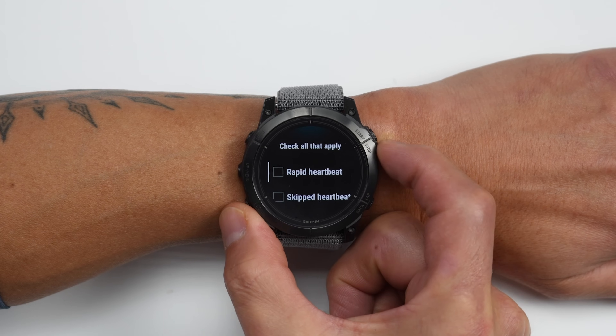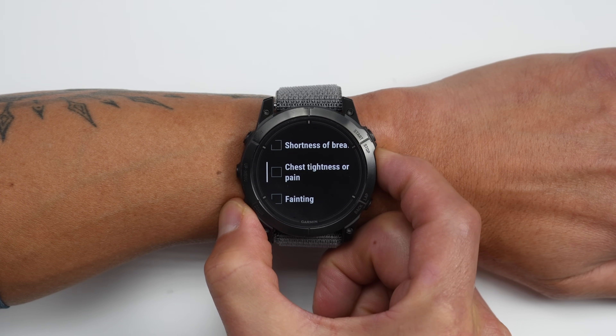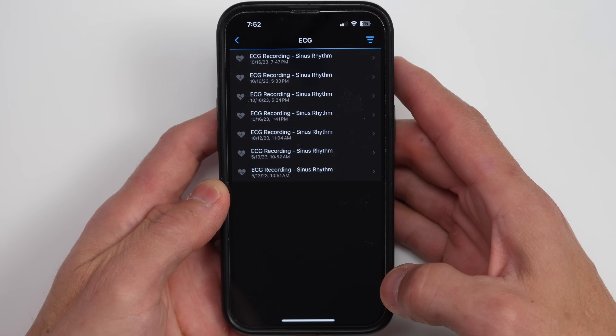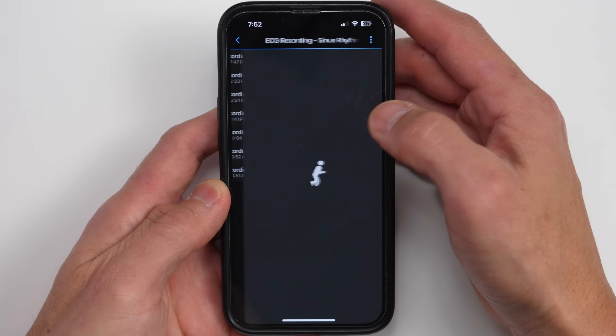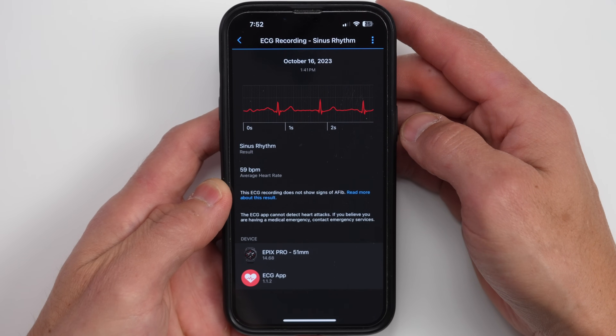Finally, you'll also be able to log any symptoms you are experiencing and view more information about your reading. At that point, the setup is complete. You can then go ahead and view those results in the Garmin Connect app, where it gives you more information as well as the ability to export this data via PDF to send to your medical professional.